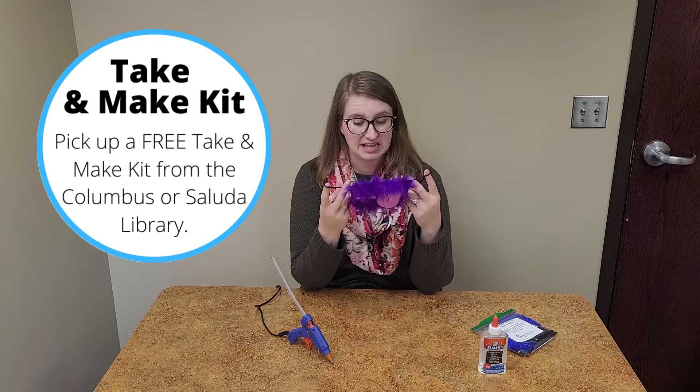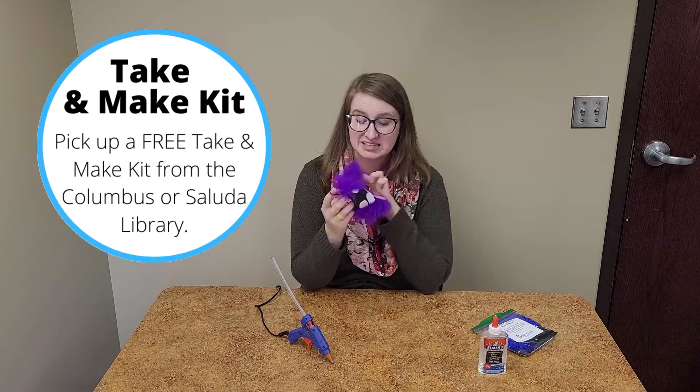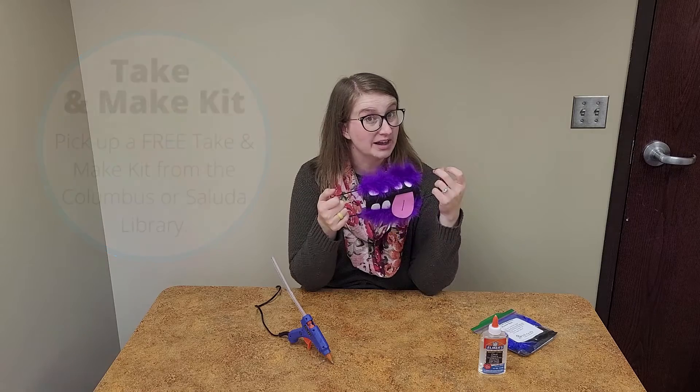This is a children's size mask that we're going to make, and it's a fun way to celebrate monsters during the month of October. You could even put it with a costume if you wanted to wear it for Halloween.